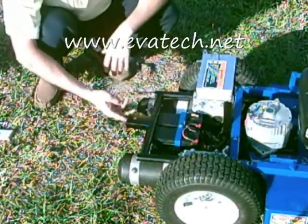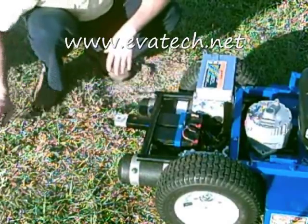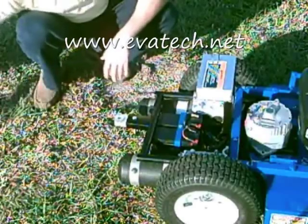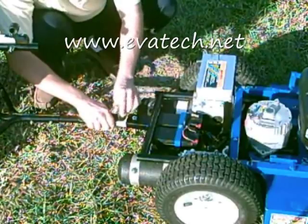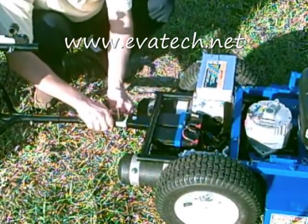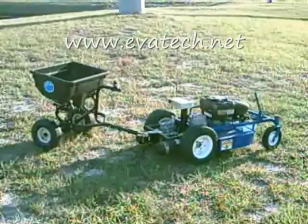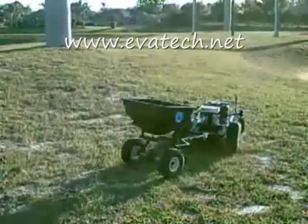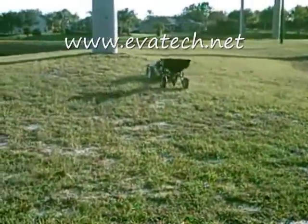The hybrid goat robot is very versatile. It comes with a snap-on hitch, allowing it to perform many tasks. Just see how easy it is to install. You can use it to pull spreaders, leaf sweepers, trailers, and aerators. Look how quick and easy the hybrid goat robot can pull a fertilizer spreader.